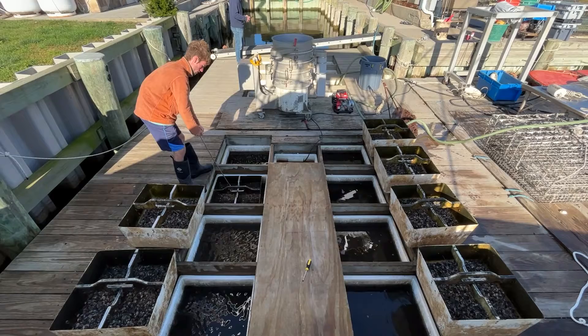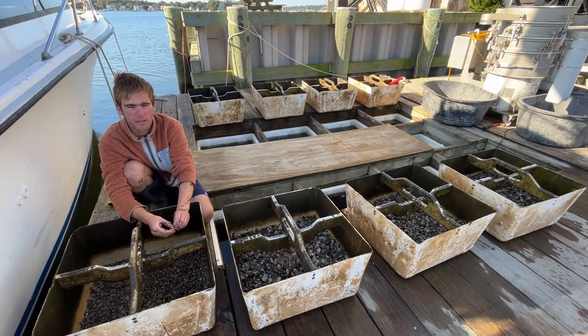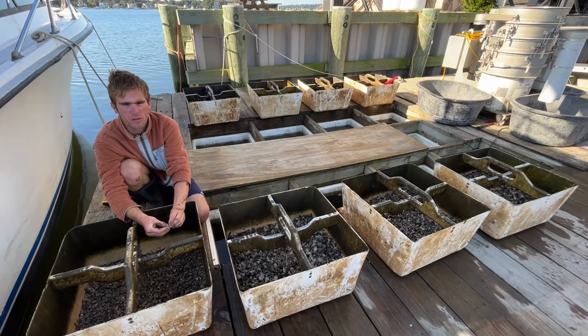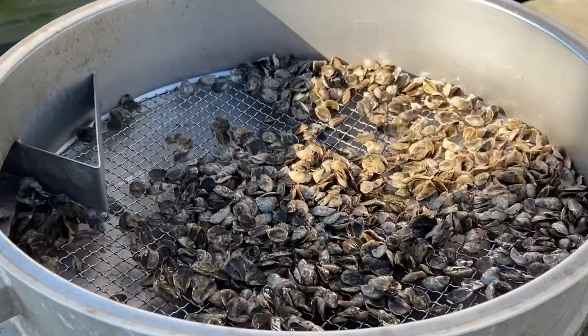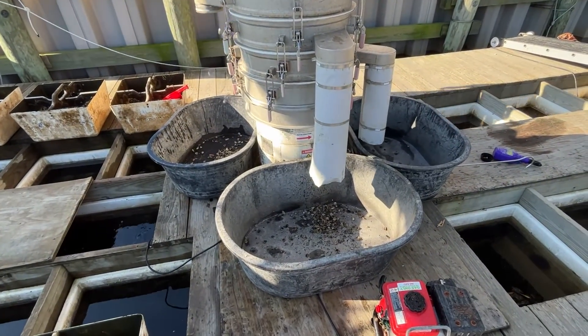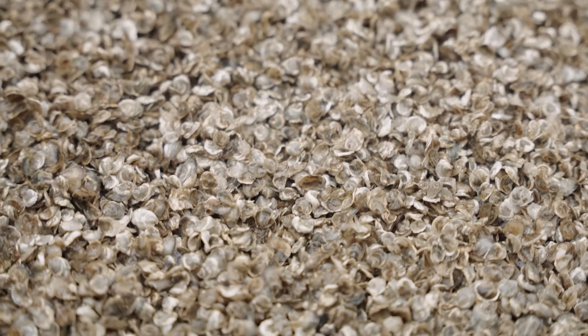The seed grow at different rates in the upweller and need to be sorted on a regular schedule. It's so important to grade these oysters because the little ones don't do as well when the bigger ones are choking them out. Seed is scooped into the top of the shaker, and as it moves and vibrates, the seed is sorted vertically into size-specific containers where afterwards they can be restocked back into the silos with oysters or shellfish of similar sizes.